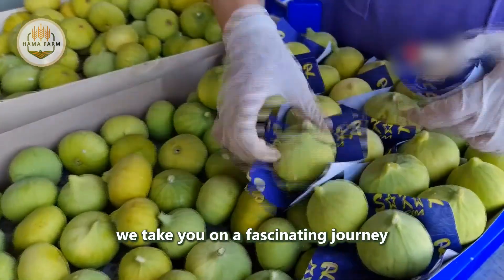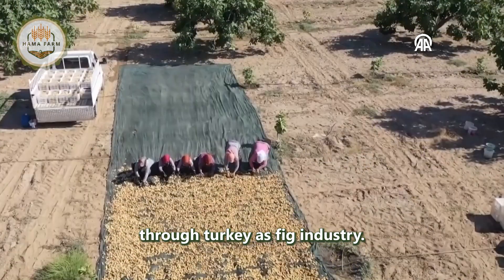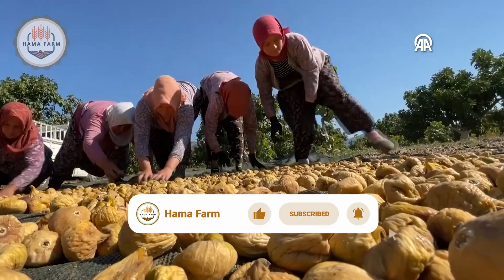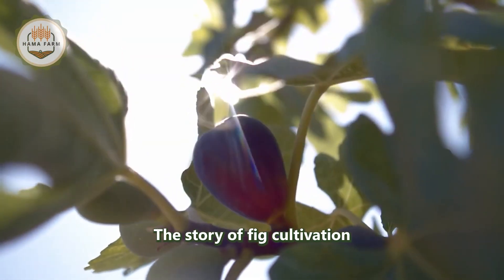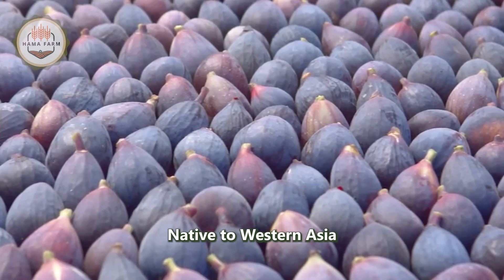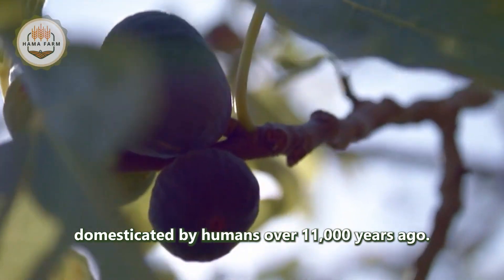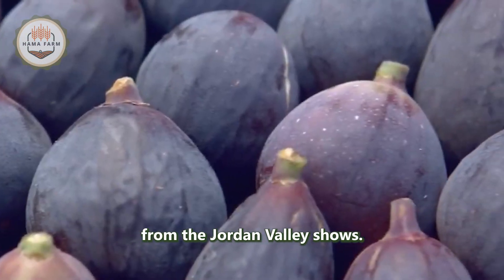In this video, we take you on a fascinating journey through Turkey's fig industry. The story of fig cultivation is deeply intertwined with human civilization. Native to Western Asia and the Mediterranean, figs were one of the first plants domesticated by humans over 11,000 years ago, as archaeological evidence from the Jordan Valley shows.